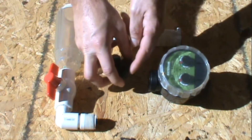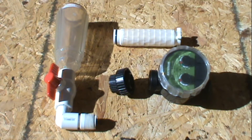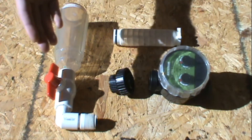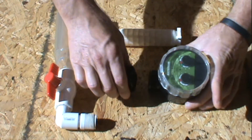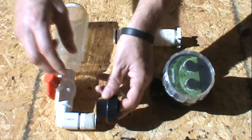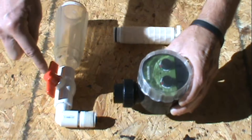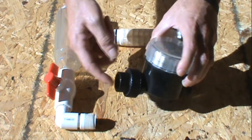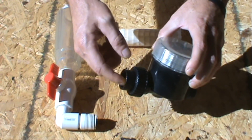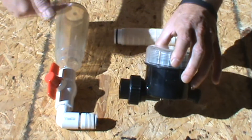Then I went and picked out a particular timer. This one does three settings a day; you can get cheaper ones that do one setting a day. This is a battery-operated one, because that's what you need. All you do is screw it in like so, have your settings on, and make sure your valve is on.